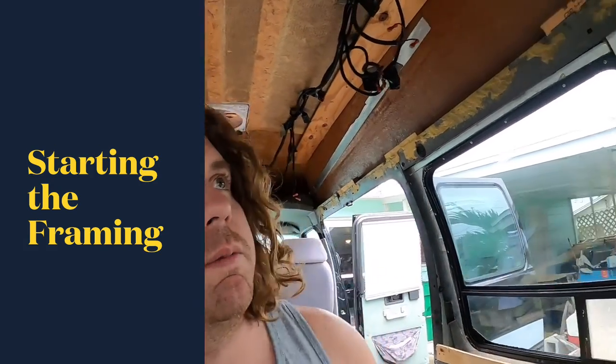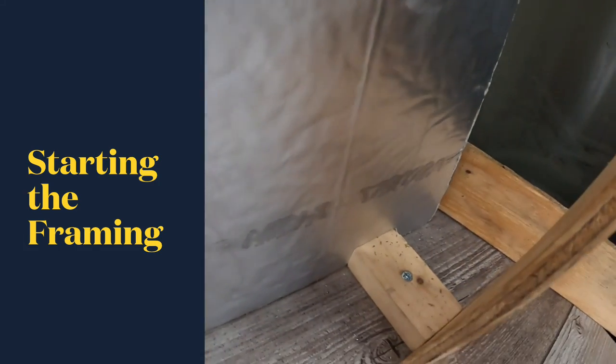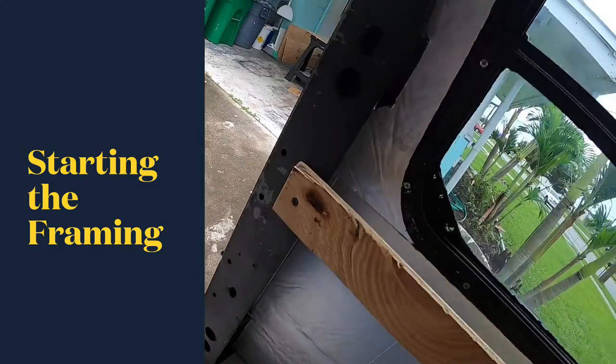The insulation's in, set with a construction adhesive, and I started working on the framing. I got this piece in, goes to the ground, drilled in there. It's the same as this pillar — basically this metal one.